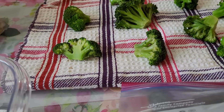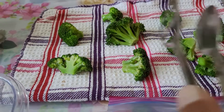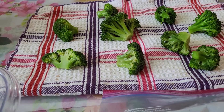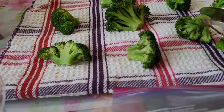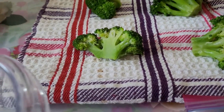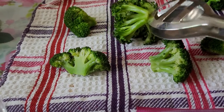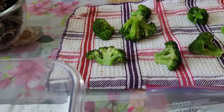Put them in the sun and cover them again with a linen cloth or cotton cloth. After 2 or 3 hours, turn them upside down so that they will be dried from both sides.